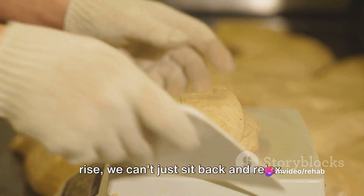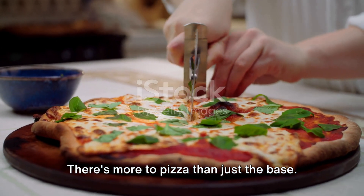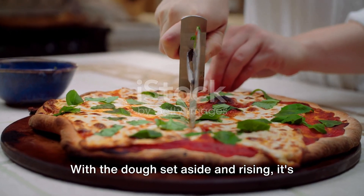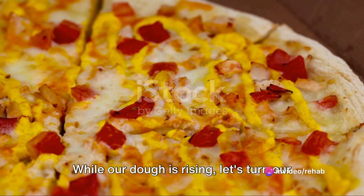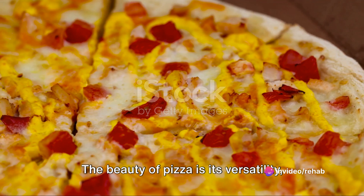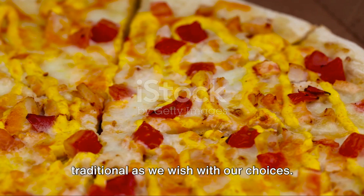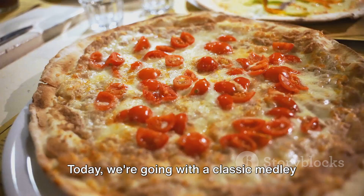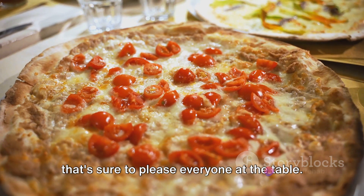As the dough takes its sweet time to rise, we can't just sit back and relax — there's more to pizza than just the base. With the dough set aside and rising, it's time to prepare the toppings. The beauty of pizza is its versatility, allowing us to be as creative or traditional as we wish with our choices. Today, we're going with a classic medley that's sure to please everyone at the table.